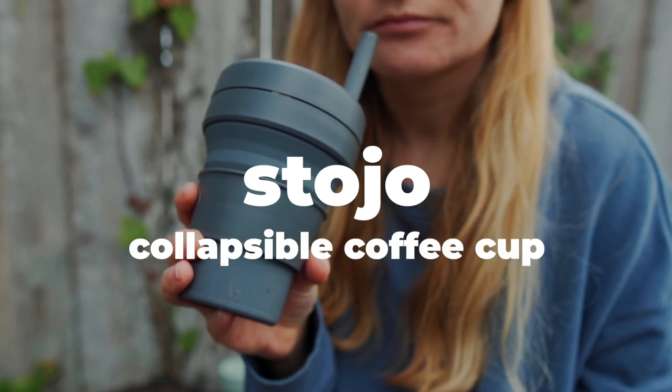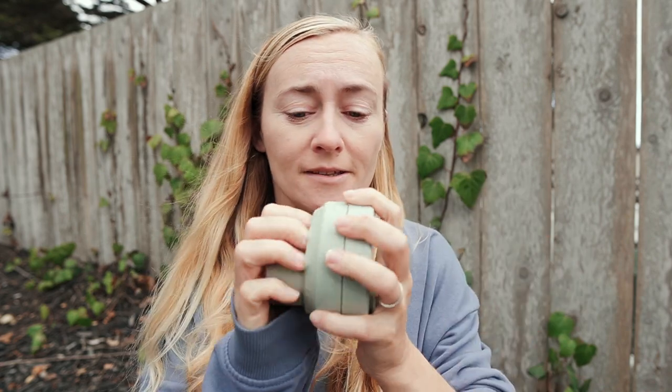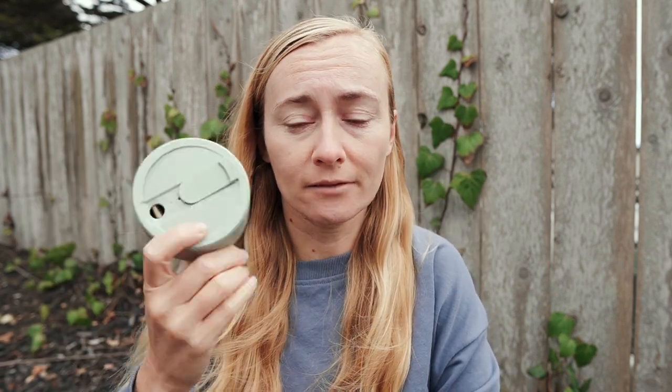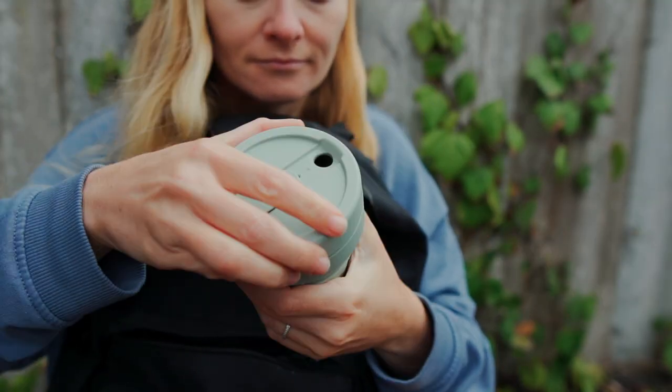Let's go! So basically, what is Stojo besides being a coffee cup? The best thing about Stojo is that it's actually collapsible and you can easily reduce it to this little pancake. So it's easy to carry, quite lightweight, and convenient. Whenever you need it, you open it up and can use it again.